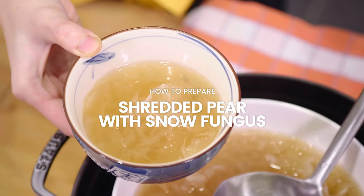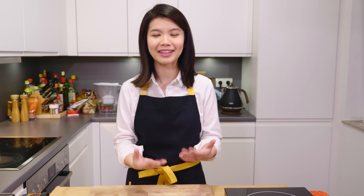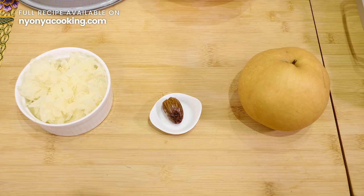It is said that shredded pear with snow fungus has the same nutrients just like bird's nest. For those of you who know bird's nest, you will know that this particular dessert or soup has the nutrients to help recovery from a chronic disease or to boost the immune system. If you want something cheaper — or as we call this, the poor man's bird's nest — this is the recipe for you. It's very simple to prepare; it just takes a bit of patience and a little bit more time.